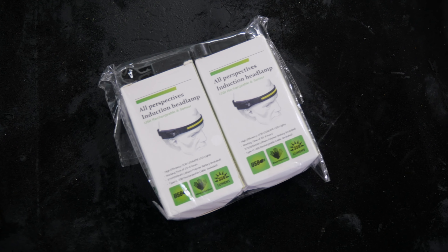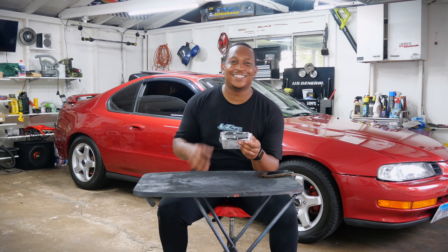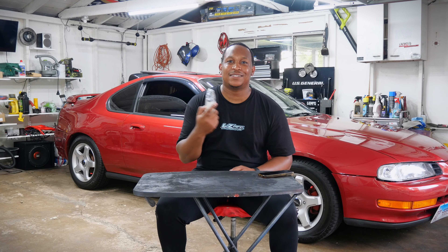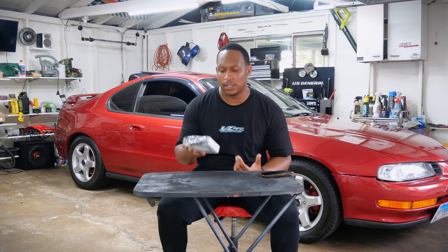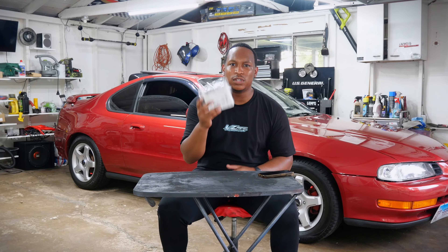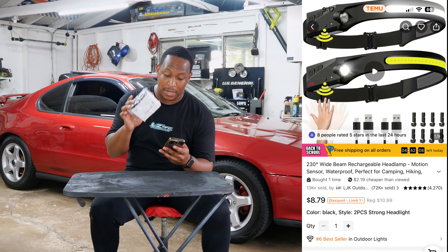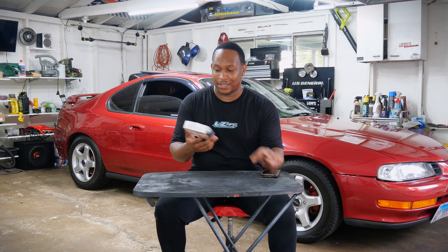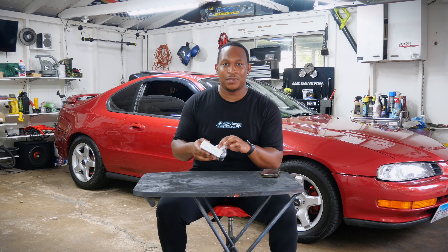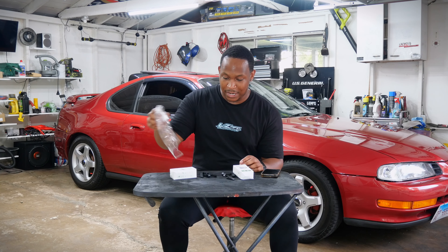The next thing I ordered is this LED headlamp — it says 'all-perspectives induction headlamp, USB rechargeable with sensor.' I've seen other YouTubers wear headlamps like this and always thought it was pretty cool. It looks super bright and this one was really cheap. Checking the price — it comes with two for $10.98, so basically five bucks each. The people I've seen probably paid way more than five dollars for this. Let's see how it works.